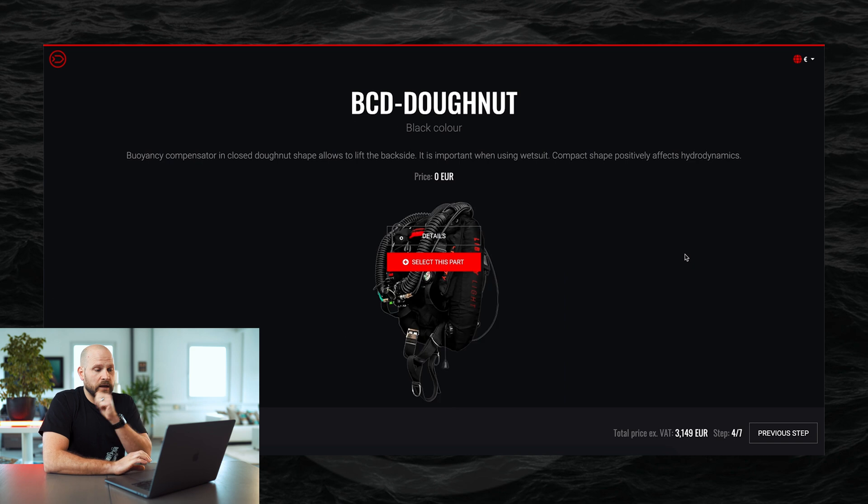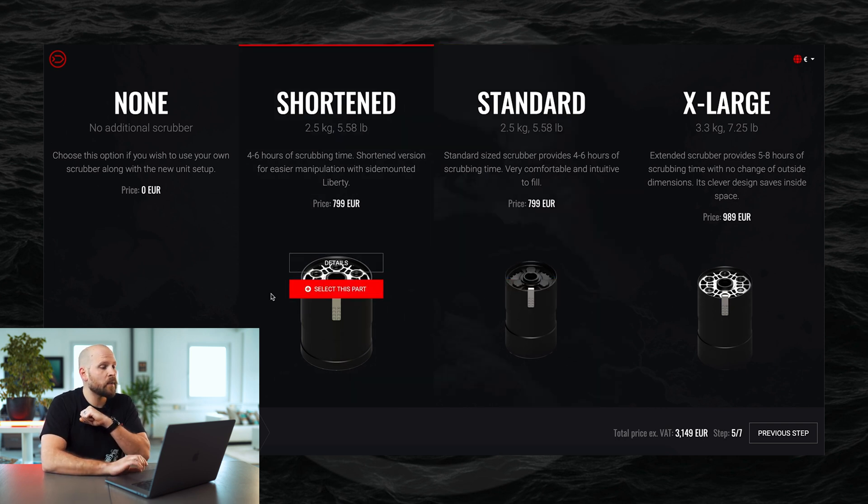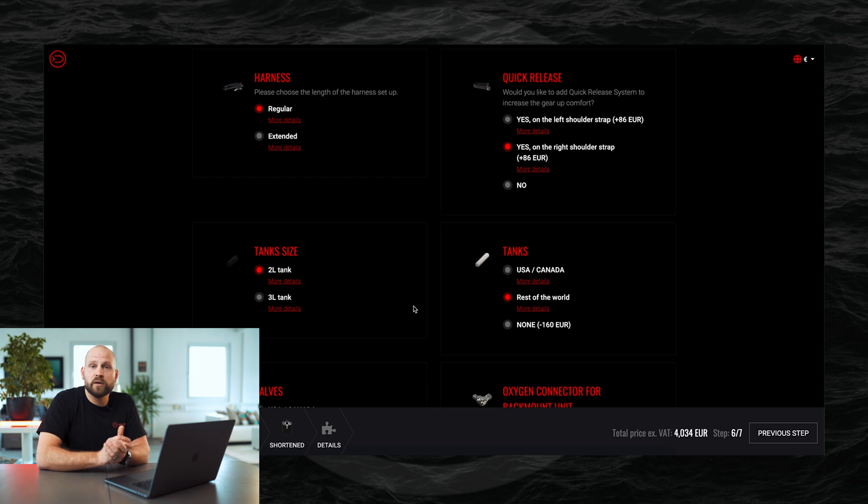Moving forward, you get to a selection of the donut color for your unit. The Liberty Lite currently comes in red or black — at this time only black is available, but red will be available again soon. You then make your way through the configurator exactly as you would when configuring a full unit, and that's pretty much it.